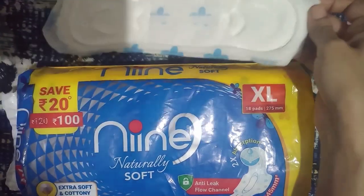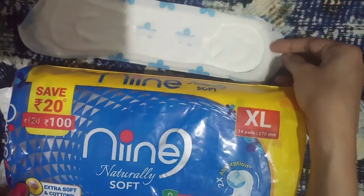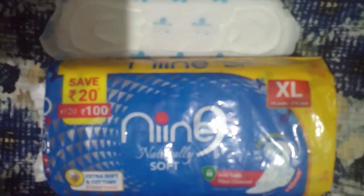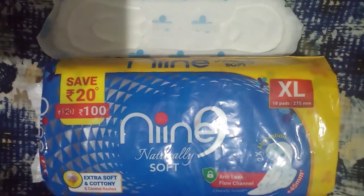This is the first time I have tried this brand, and yes, I like these pads — I may buy them again. You can also give them a try. Hope you found this video helpful. Please do like, share, comment, and subscribe. Thanks for watching!